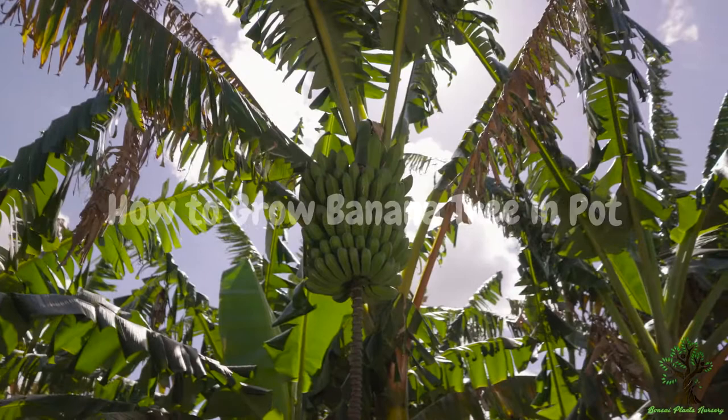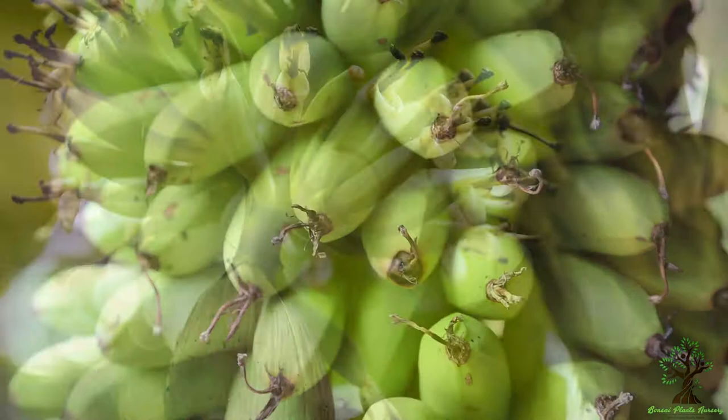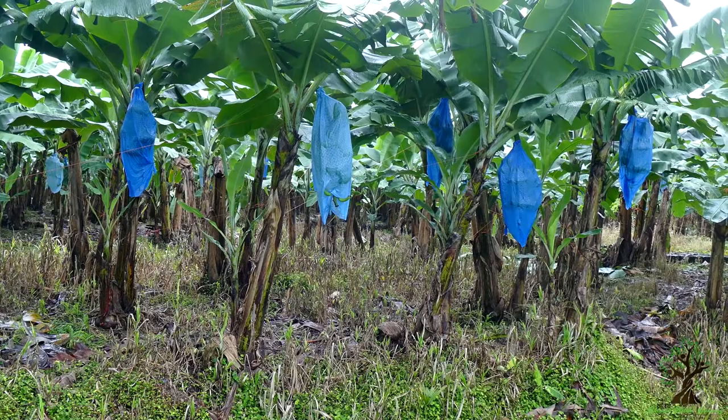How to grow a banana tree in a pot. Banana is a lush green, fast-growing plant that can give any place a tropical look and feel.